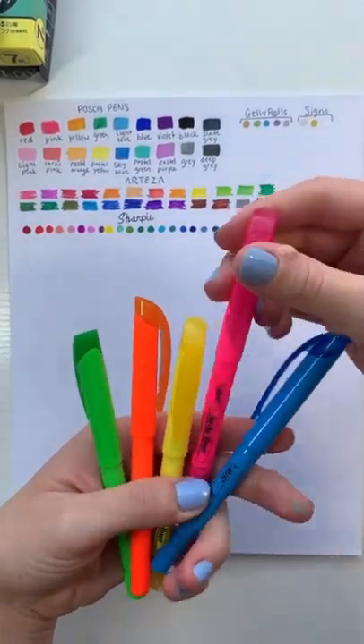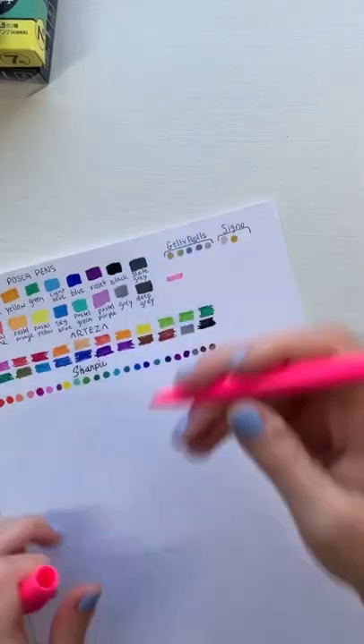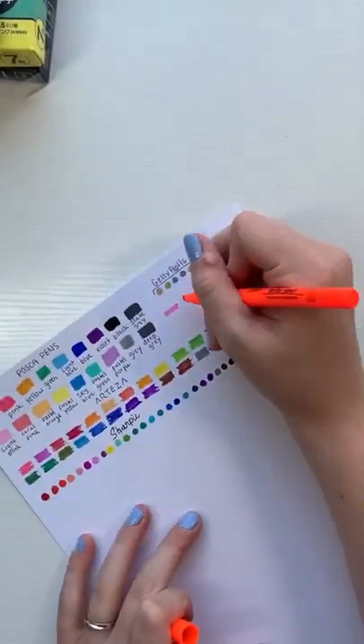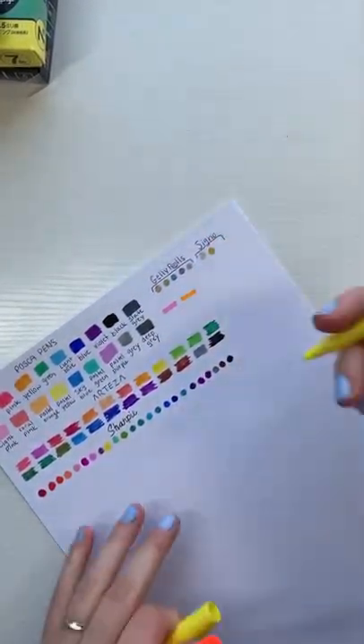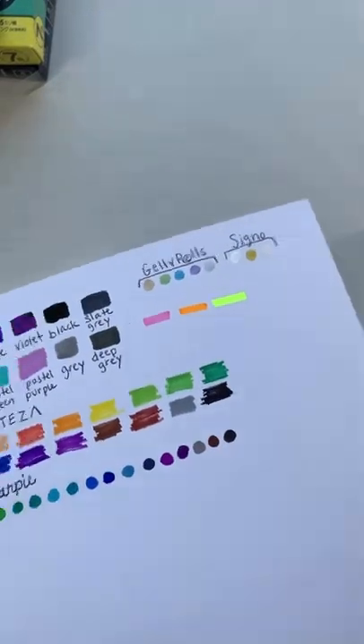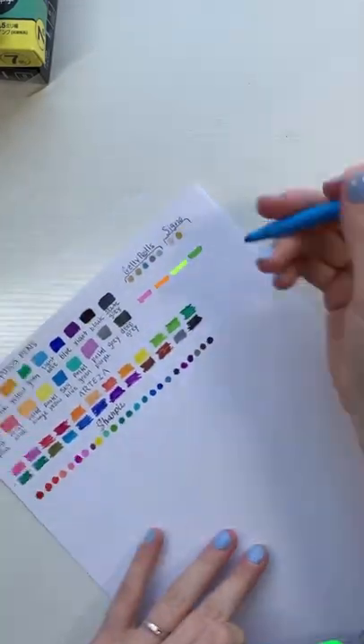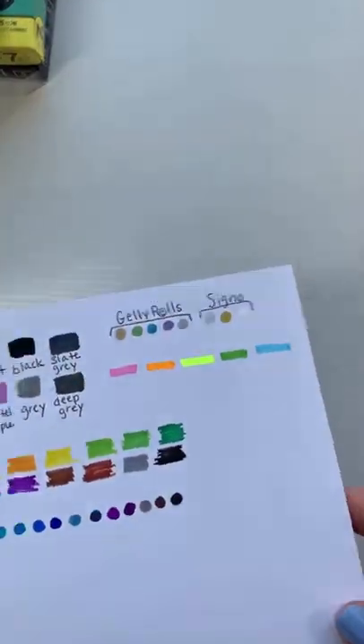Welcome to part 5 of swatching all of my art supplies. Today we have some good old-fashioned highlighters. I wasn't expecting very much from these, but check out how luminescent that yellow highlighter is — I could not believe my eyes at how bright it was. I was very impressed.